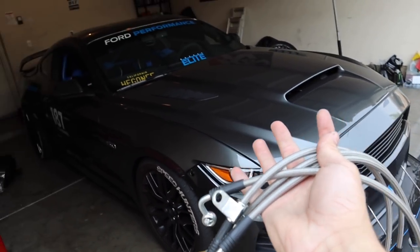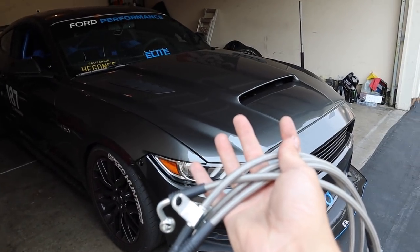These steel brake lines are going to be a direct replacement for the rubber brake lines already equipped in your S550. The reason you'd want to upgrade is because as you apply pressure to the pedal, the rubber actually expands — that's what you feel when the pedal is squishing. With steel brake lines there's absolutely no give, no flex at all, so when you press the pedal it's much firmer, which is a huge advantage.